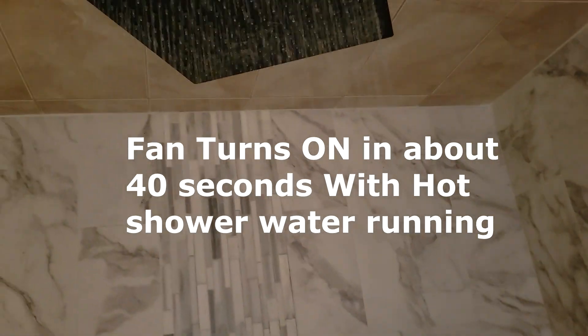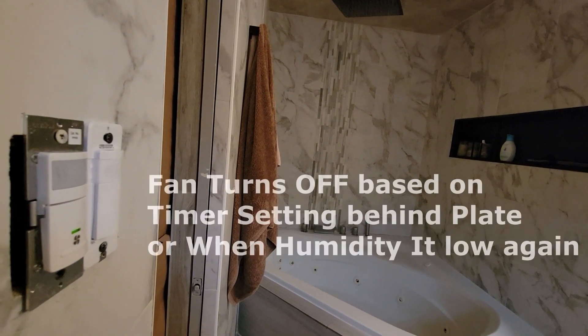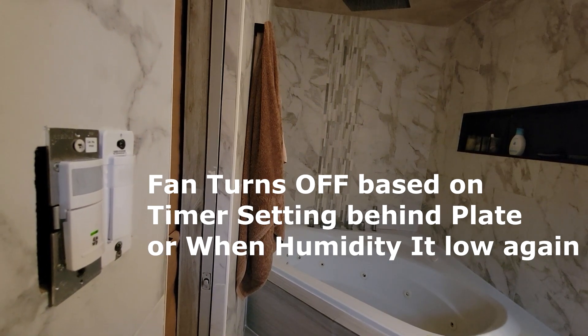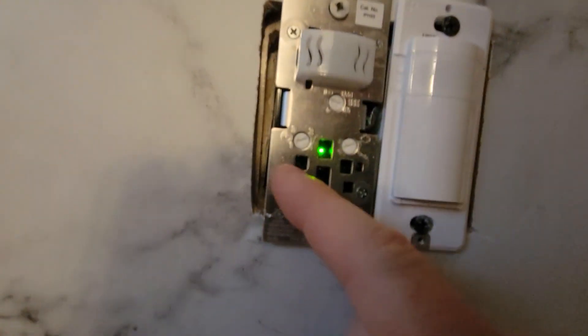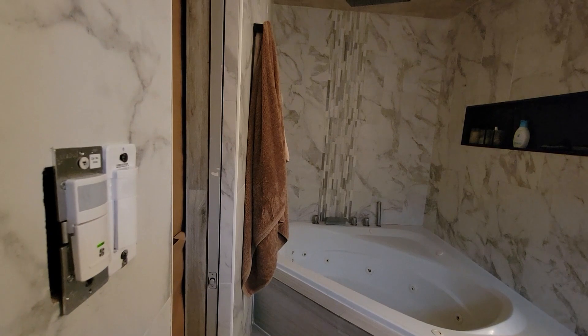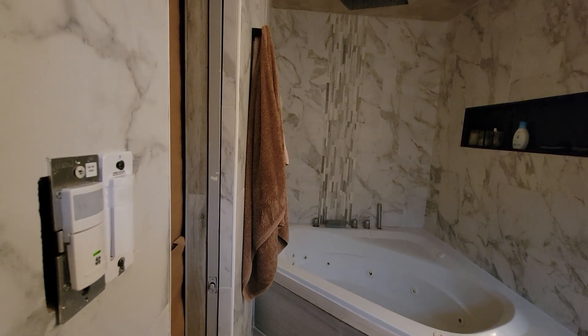We're just going to wait for the humidity to come in and then the fan to turn off. Again, it depends on your circulation, but I did not turn on the fan, which is over here. We're just going to wait until this turns on. Now the fan will turn off automatically once it deems the humidity is at whatever level you've set. And if you turn the fan on, it's also going to turn off within a designated timer that you also set when you take off the cover plate.